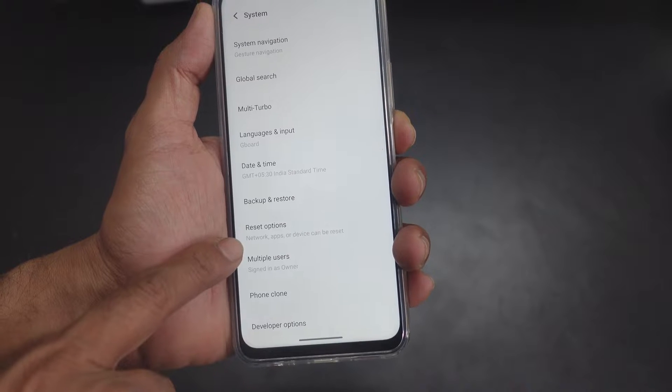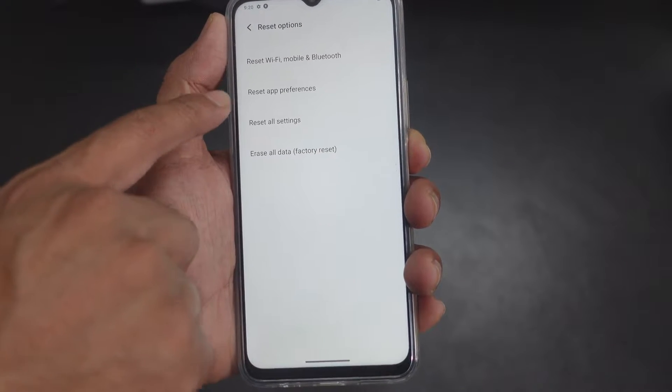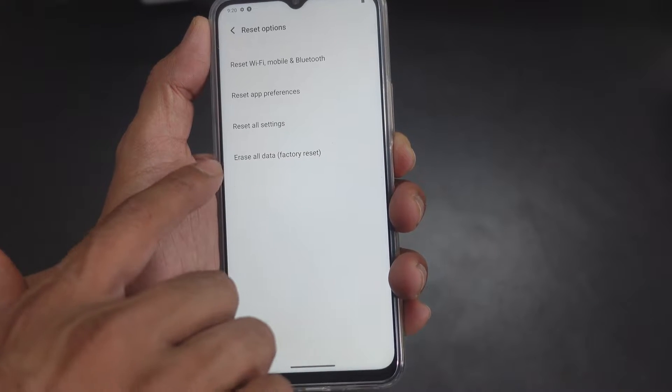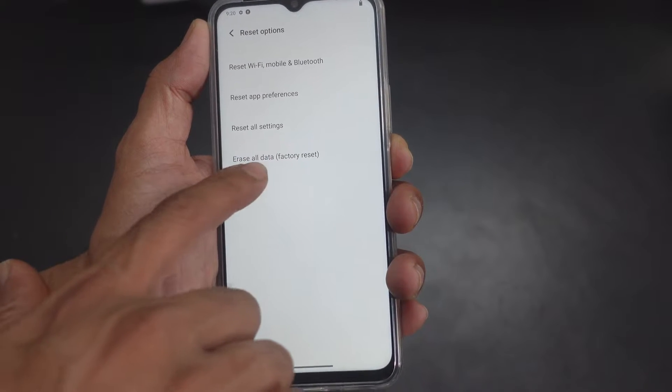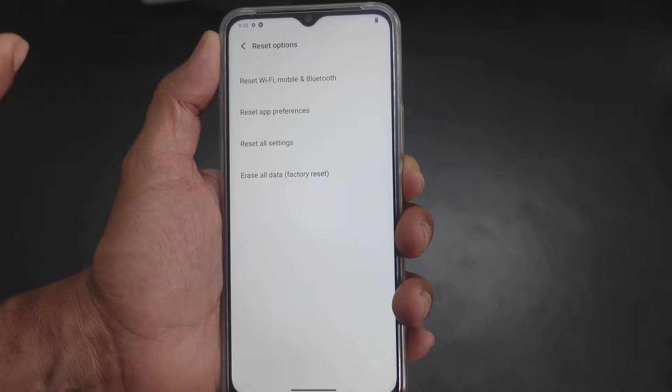Here you can see the reset options. You can completely reset all settings, or you can use 'Erase All Data' — it's called factory reset. And if you want to reset your Bluetooth, Wi-Fi, or any connections, you can do that too.